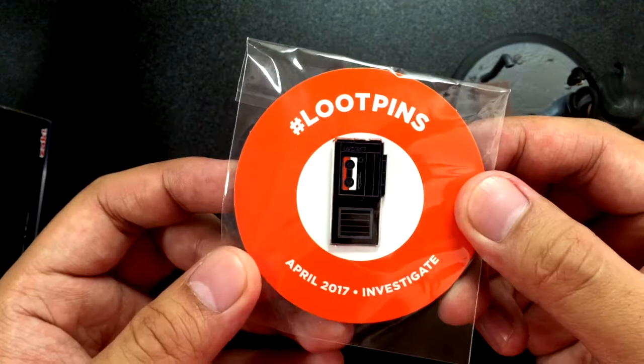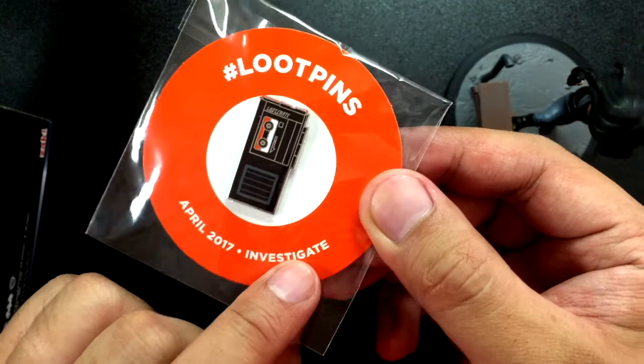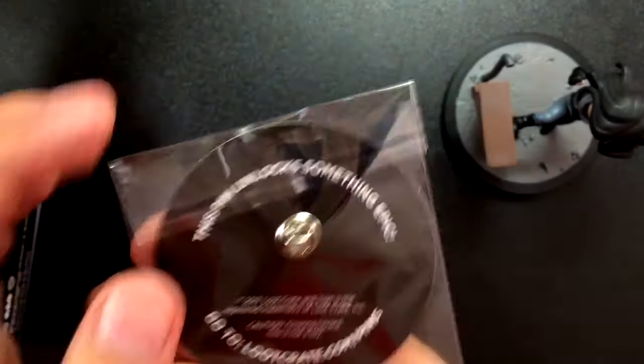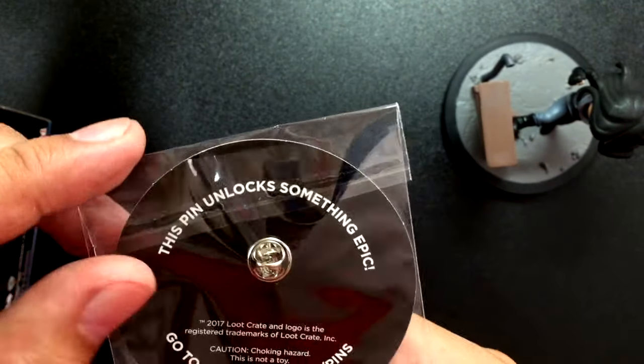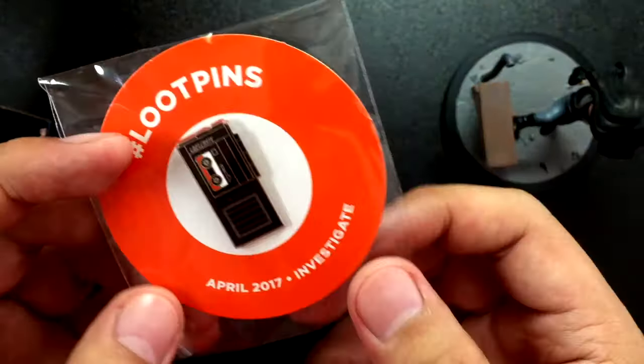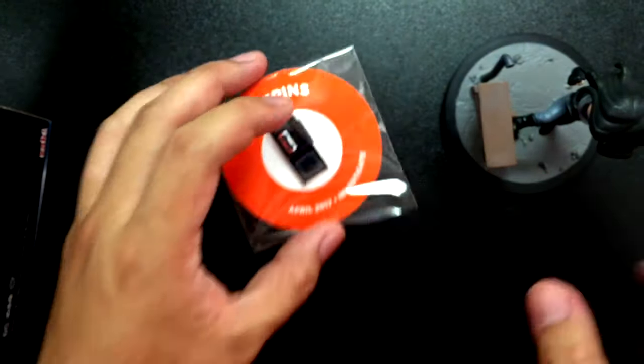Here's the pin that comes with April 2017. The theme of this Loot Crate is Investigate. And like I said, it looks like a tape recorder, which is cool. So it says this pin unlocks something epic — go to lootcrate.com slash pins. So definitely going to check that out. Super cool to have.